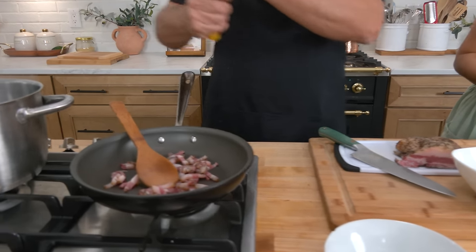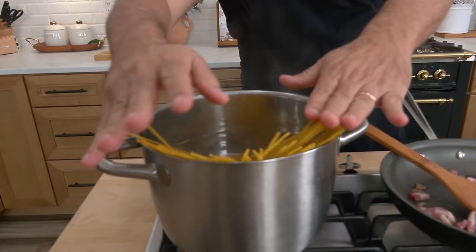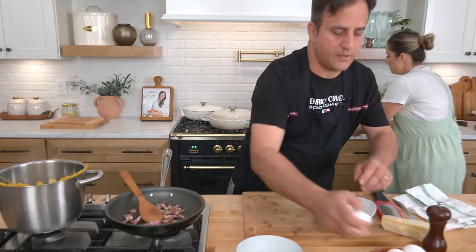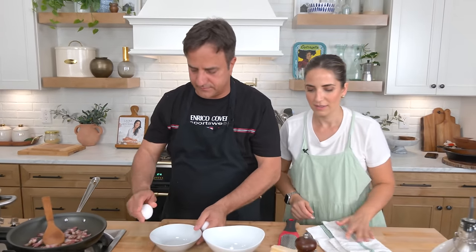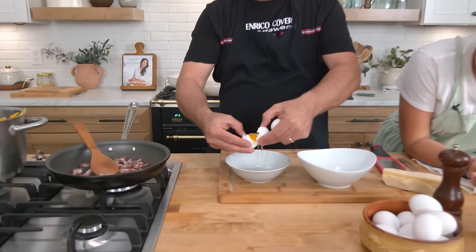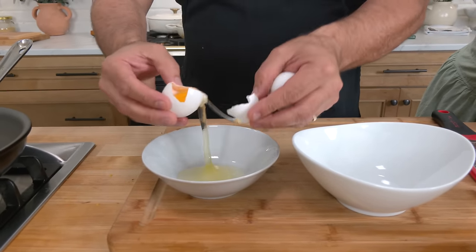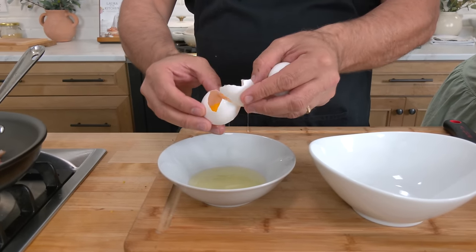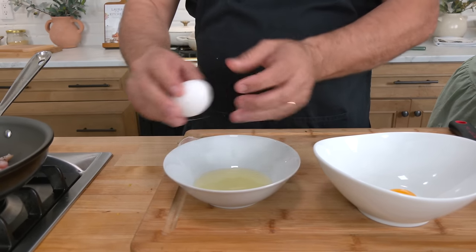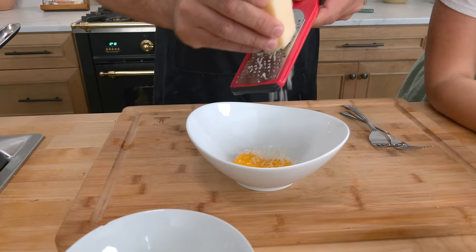You can put the pasta on — by the time the pasta is cooked, everything else is going to be ready. The water is already salted. Now, what do we do? We get the egg yolks — you only use the yolk, the yellow one. This is a nice job for fresh eggs too. He's going to grate lots of parmigiano.